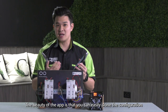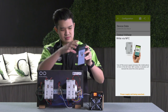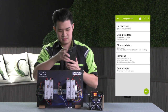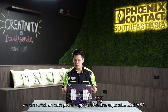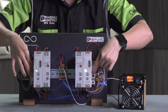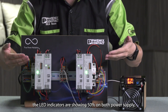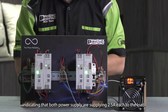The beauty of this app is you can easily clone the settings to another power supply. With the configuration done, we can now switch on both power supplies and set the adjustable load to 5A. As you can see, the LED bar graphs are showing 50% on both power supplies, indicating that both are supplying 2.5A each to the load.